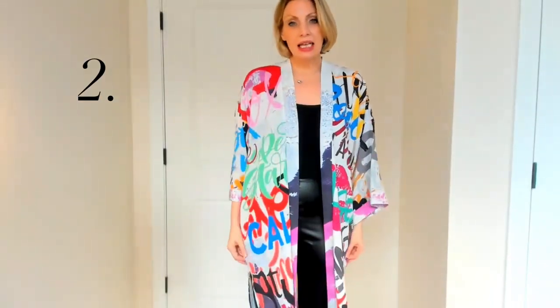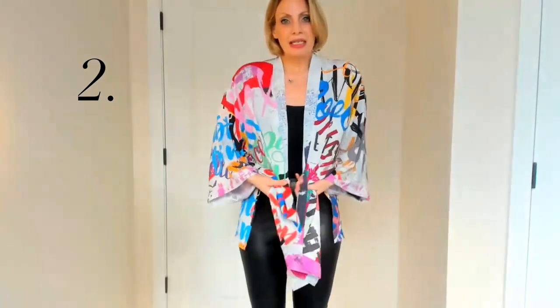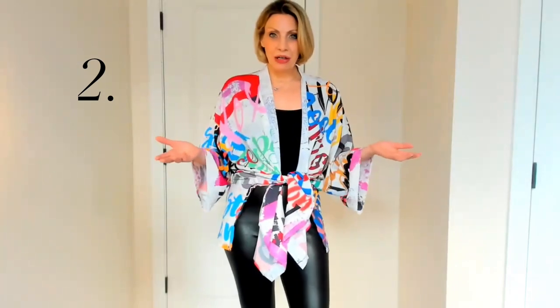The second way to wear this: there are slits on the side of the short kimono. You just pull these up, tie them at your waist, and now you have a very cool top.